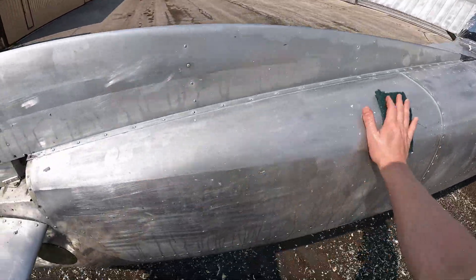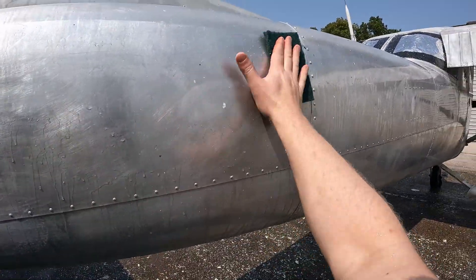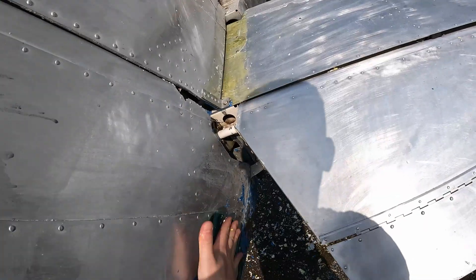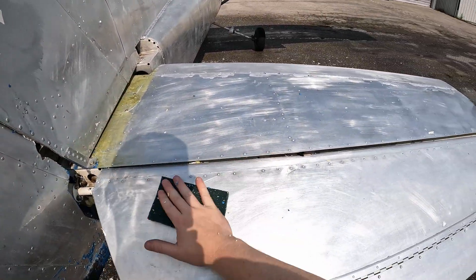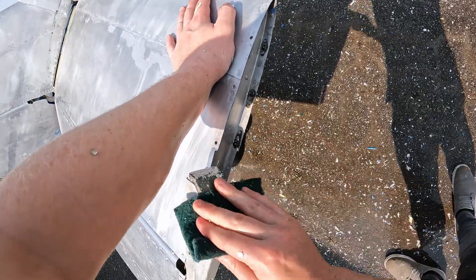I'm using a mild Scotchbrite pad to scrub the surface of the aluminum and remove stubborn pieces of paint. I tried using a power washer but had mixed results. It did a great job at removing the remaining Soko Strip, but it was not strong enough to remove paint that hadn't been softened, and the soft pieces of paint that it did remove would often get blown onto the surface of the plane that I had already cleaned.